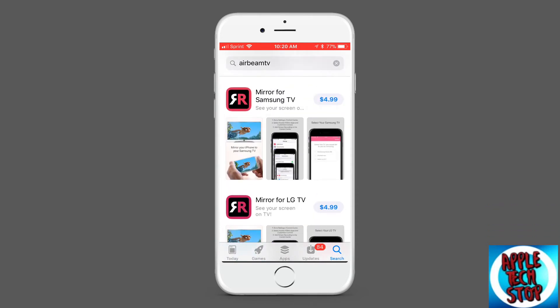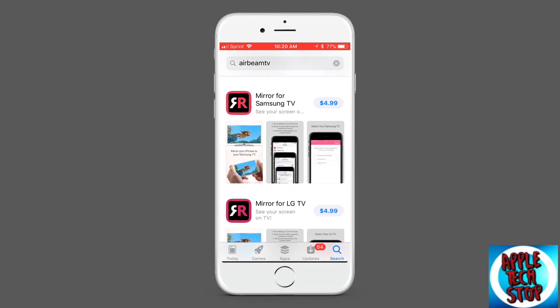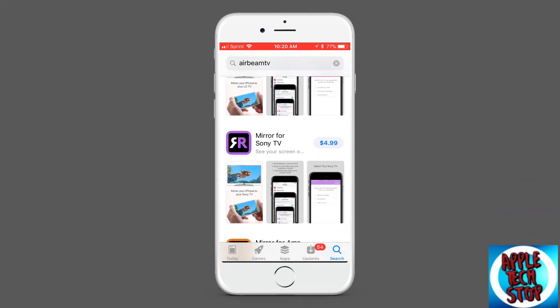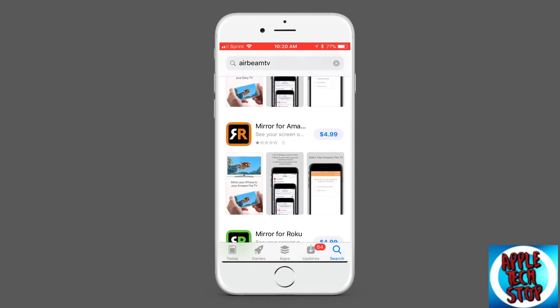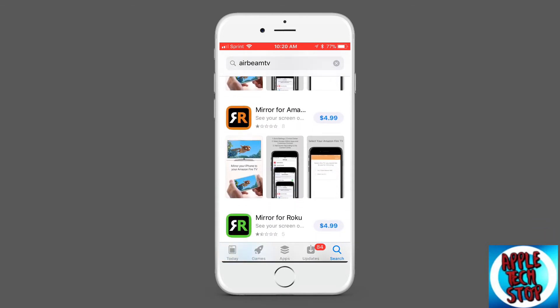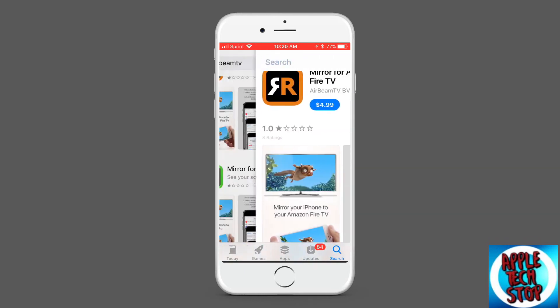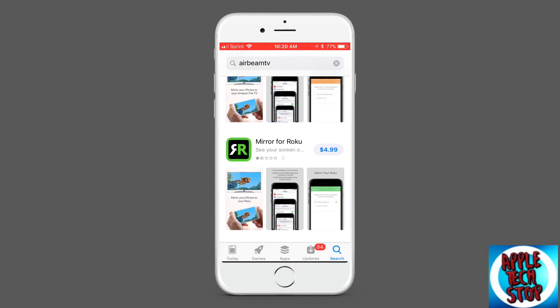Based on what TV you have, you would download one of these apps. If you have a Samsung TV, download that app. If you have an LG TV, download that app. Sony TV, download these apps. All these links should be down in the description so you can directly download them. Mirror for Amazon Fire TV, and mirror for Roku — or however you pronounce that.